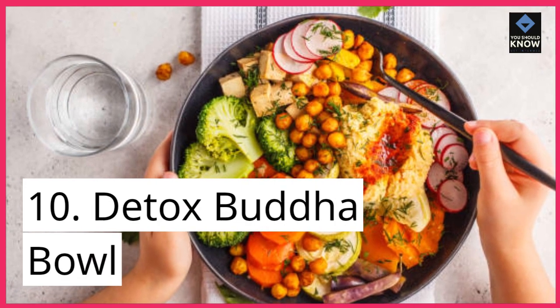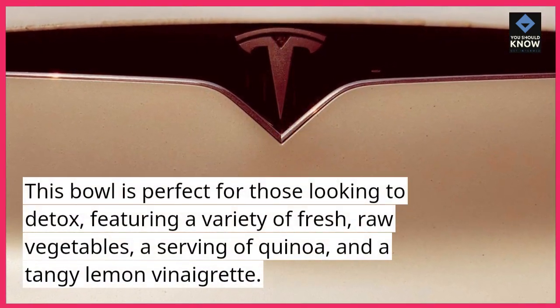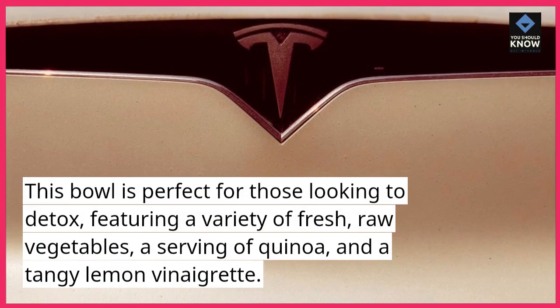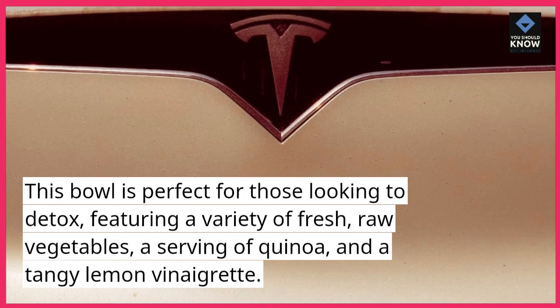10. Detox Buddha bowl. This bowl is perfect for those looking to detox, featuring a variety of fresh, raw vegetables, a serving of quinoa, and a tangy lemon vinaigrette.